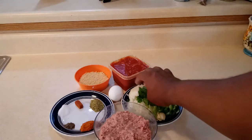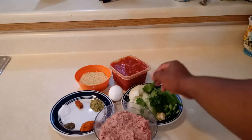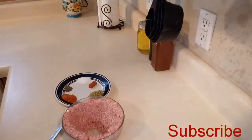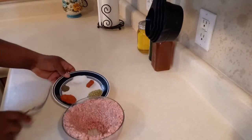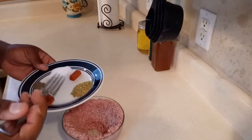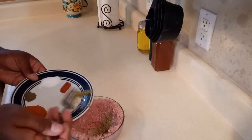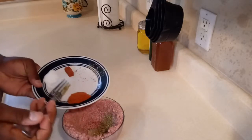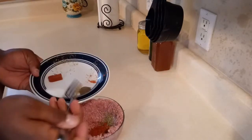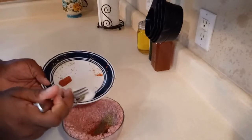I also have cilantro, onion, tomato sauce, bell peppers, and garlic. First thing I'm gonna be doing is adding to the ground beef all the ingredients for seasoning — the oregano, the caldo tomate, pepper, and salt.